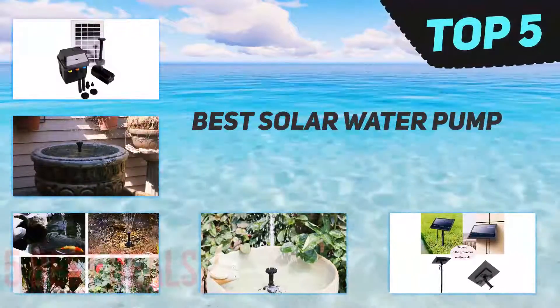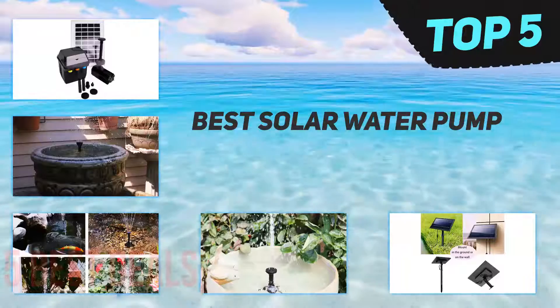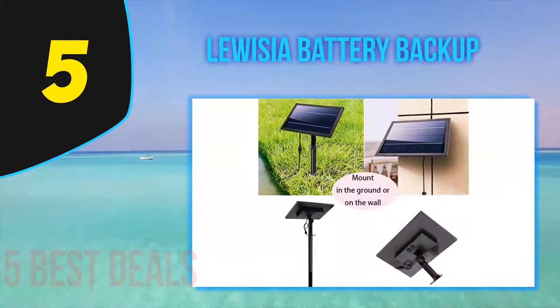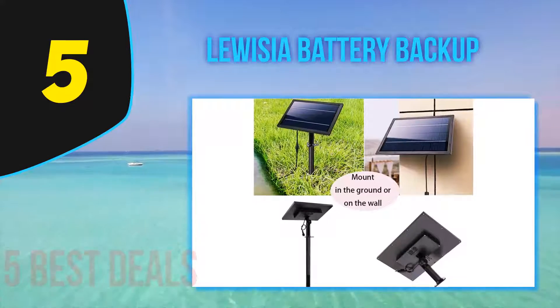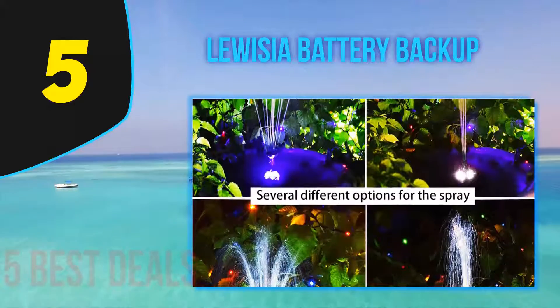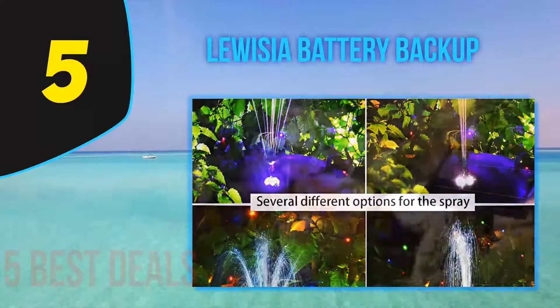Here we present the top five best solar water pumps. Starting our list at number five, the Wish battery backup pump. Listen to the sound of water trickling in your garden without a single thought of electricity bills and backup hassles — nothing can be more soothing than this. If this thought excites you, then this is the pump you are looking for.